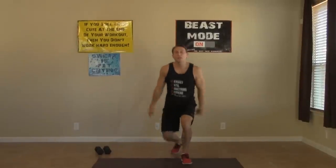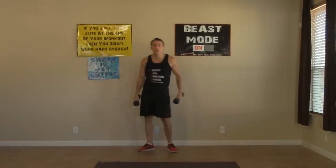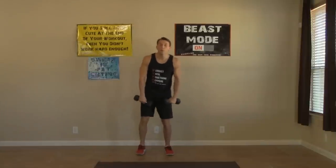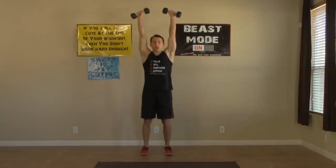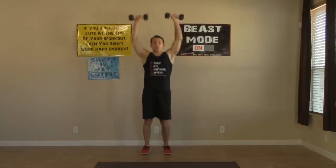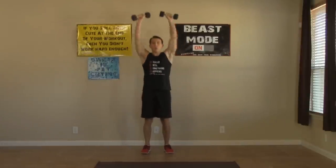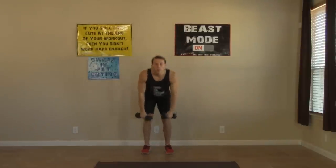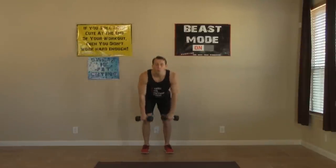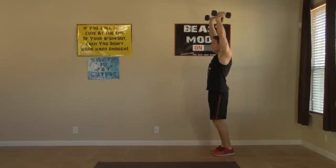Excellent job, back up on your feet. Grab your dumbbells and take a big deep breath, letting the blood rush out of your head. Now we're moving on to the dumbbell snatches. Feet shoulder-width apart, butt back, big power straight up.